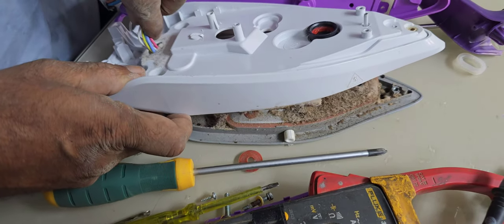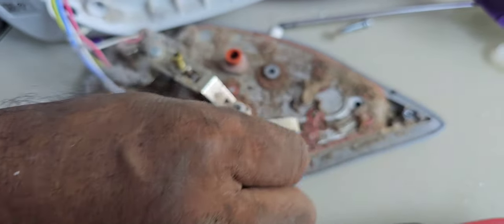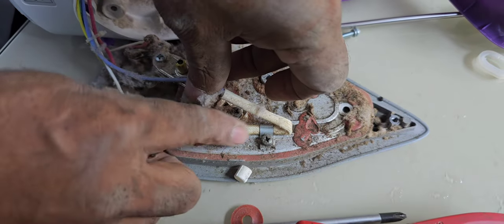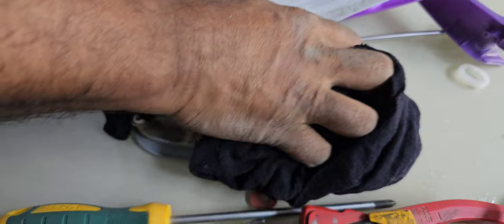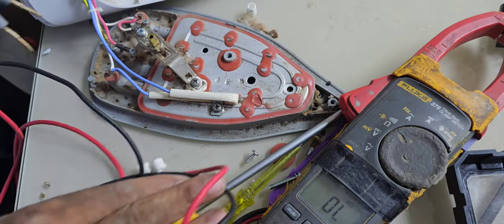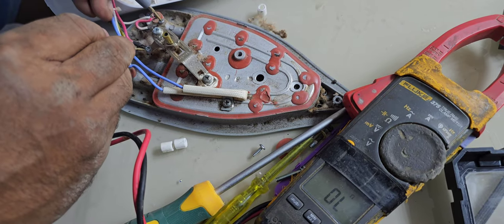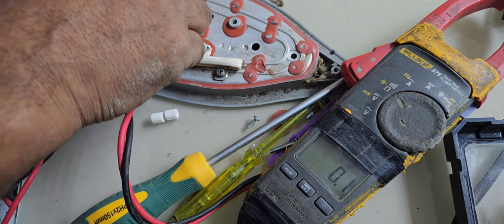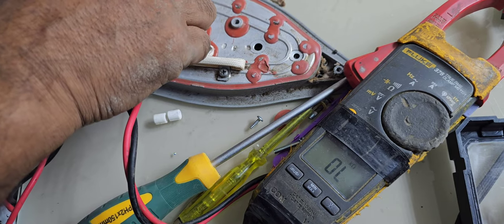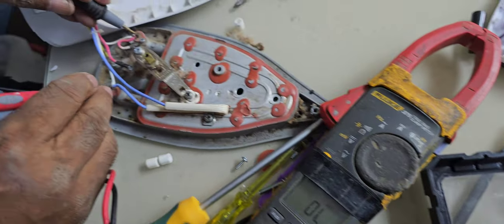Now we can check the heat element — everything. Oh my goodness! See — it's too much dust and dirty. We have to check this internal fuse also — sometimes there's a chance that fuse goes. Anyway, we have to clean this first. Now I have to check the selecting switch — is it working or not? We can check like that. While turning it, it should be off. Yes, no any issue — it's working. It's okay. Now I have to check the heater element.